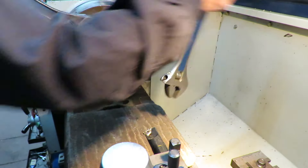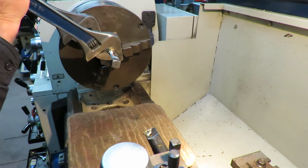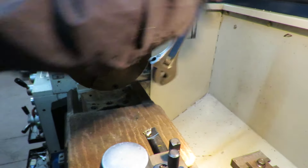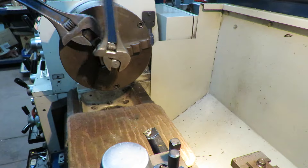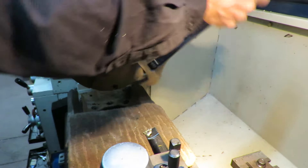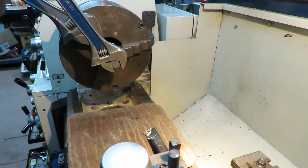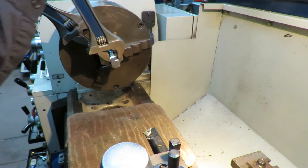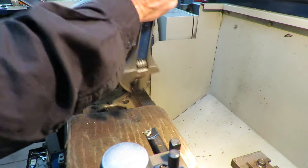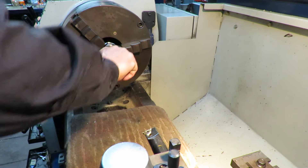Not too difficult even for somebody with my bad arthritis. The last turn takes a bit more effort. Of course with the smaller size ones I have a tapping head so it's not a problem, but with this size the amount of power you need is quite substantial. So there we have it.